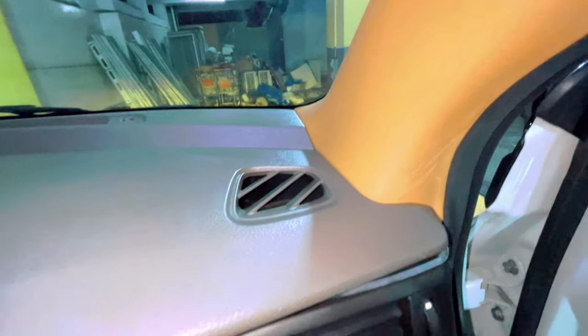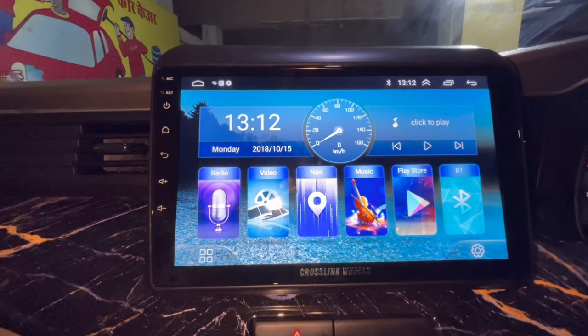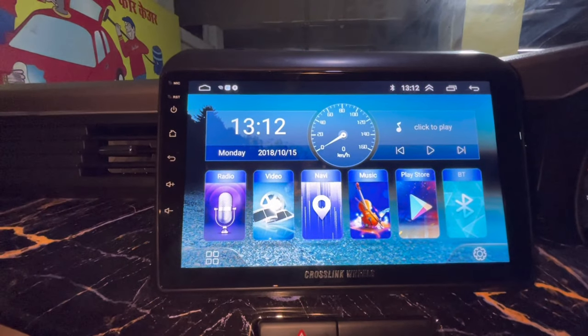Saath mein Maruti Genuine armrest lagaya hua hai is car mein, woh bhi dual tone color mein wrap kiya hua hai - proper dual tone ke saath, jis tarah se seat covers hain usi concept mein. Pillar A bhi wrap kiya hua hai aur Pillar B bhi wrap kiya hua hai. Ek finishing fitment concept dekh saktay ho - jab hum conceptual modification bolte hain to yahi koshish hoti hai ki aapko poora ek concept diya jaye.